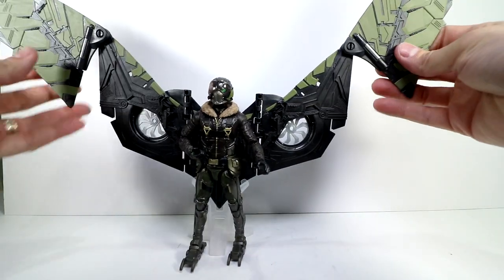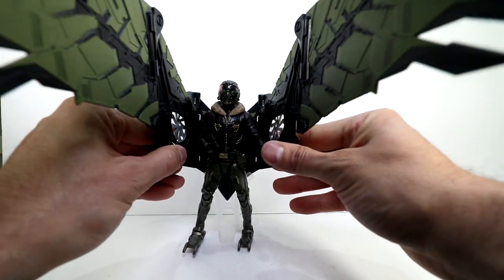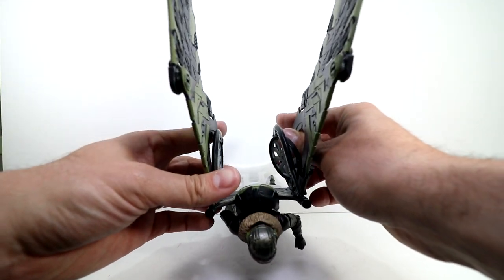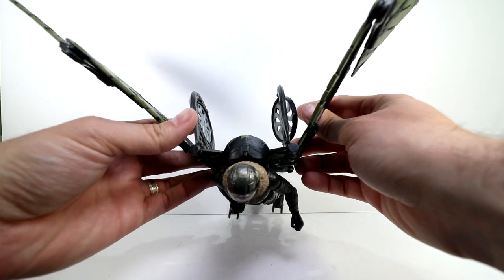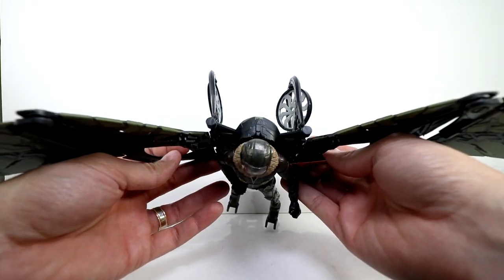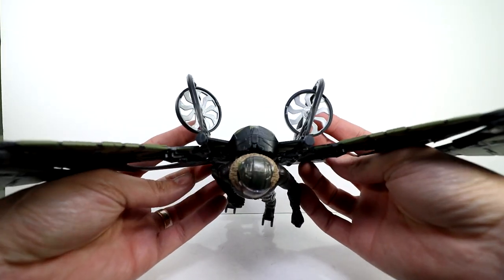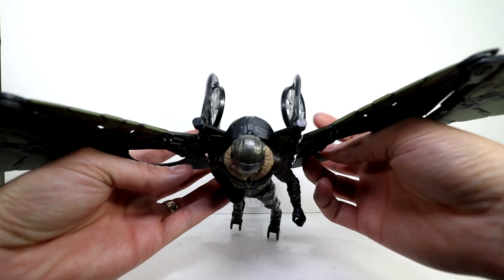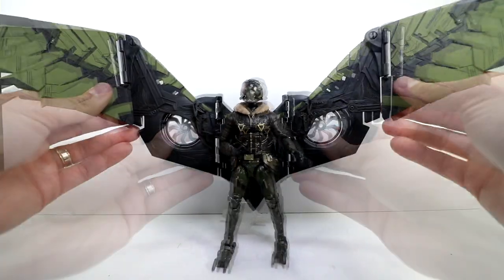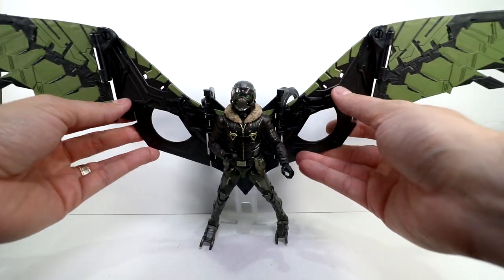So it's three points of articulation there — forward, backward, and then rotating up or down. Then you have this inner wing section, and you can bend it in for even more wing bend, articulating the entire wing. You put the engine pieces back in, you can tilt them up top, and the turbines rotate in there as well. Counting it all up — one, two, three — let's call it about eight points of articulation in total across the wing set.